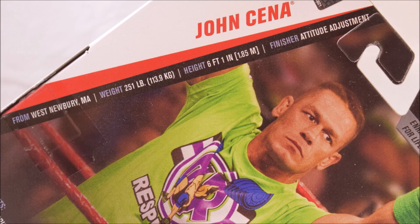Taking a look at the stats, John Cena is from West Newbury, Massachusetts, weighing in at 251 pounds, standing at 6 feet 1 inch, with a finisher: the Attitude Adjustment.